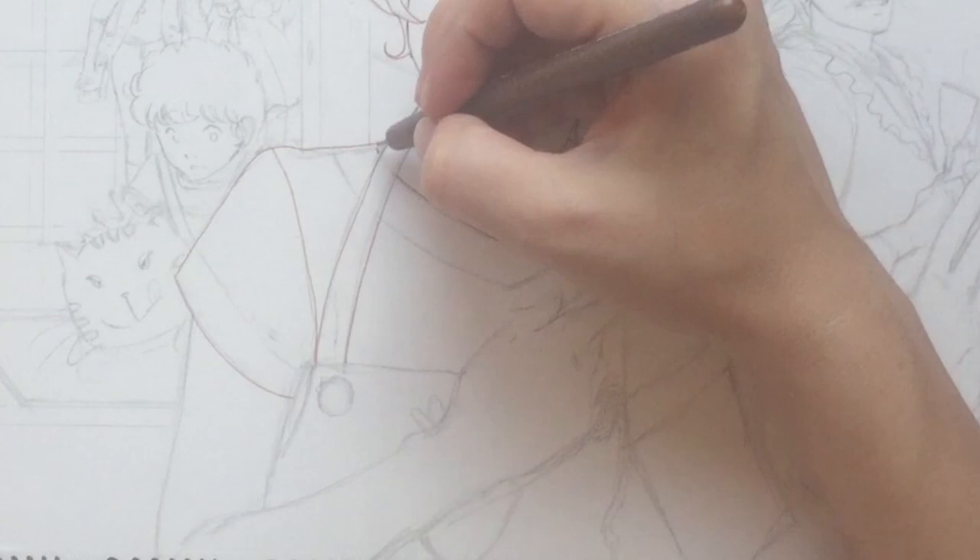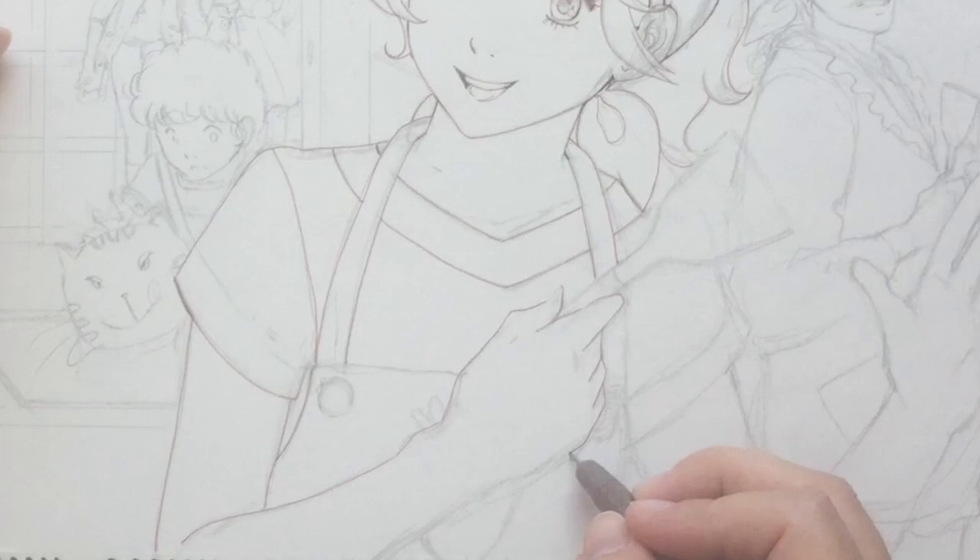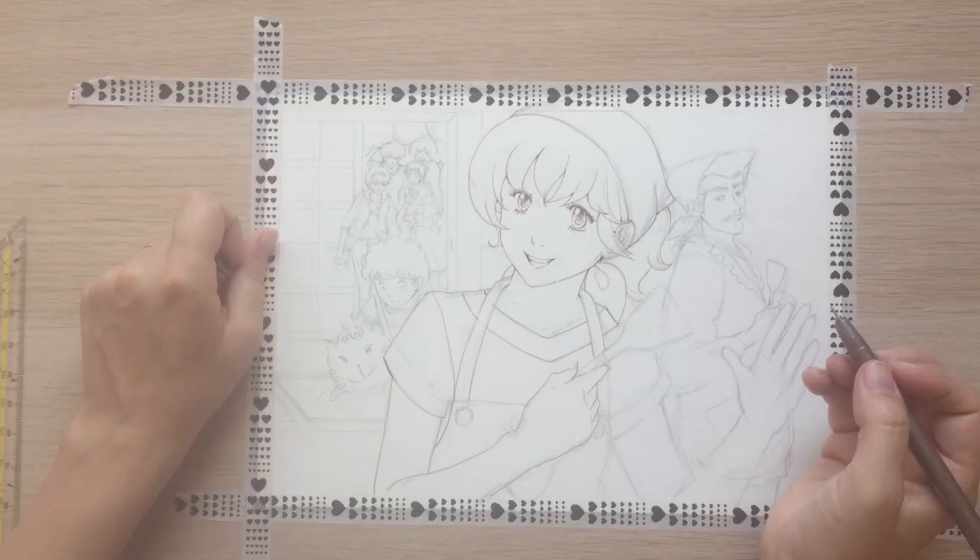I'm always really nervous during this stage. I definitely prefer coloring — it's much more relaxing. It looks easier in the sped-up version actually. Looks like I know what I'm doing. I don't.